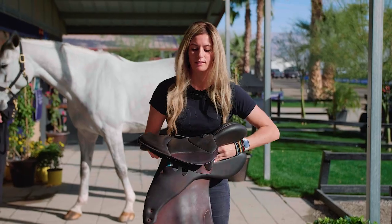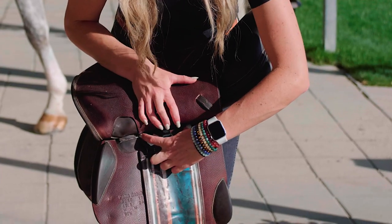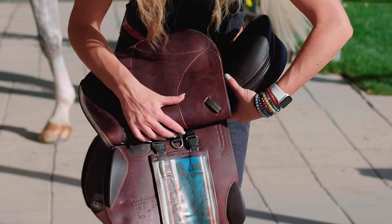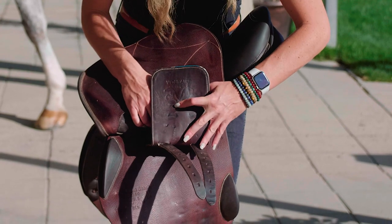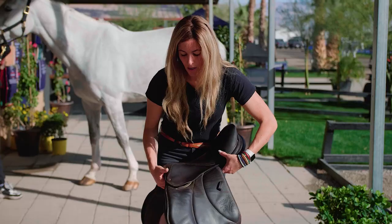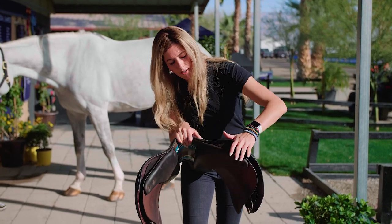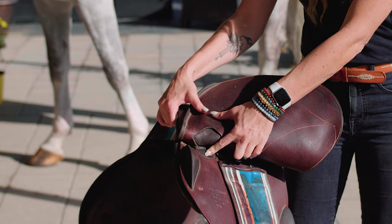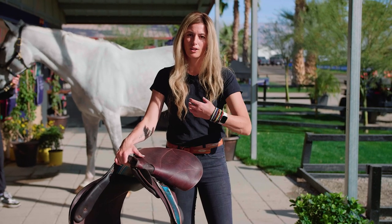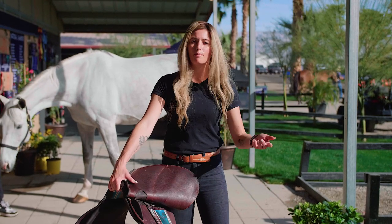Next we're going to look at the girthing system. On this saddle the girthing system is fairly wide, which pulls pressure along the horse's back evenly — you don't want it to be thin. This saddle goes all the way back with only two billets, but the pressure should be pulling equally from the back to the front. On some of these more French saddles you have a very flexible shoulder. The tree point under here flexes with the horse's back, but underneath it's still going to be wood, steel, or carbon composite, whatever that brand uses.